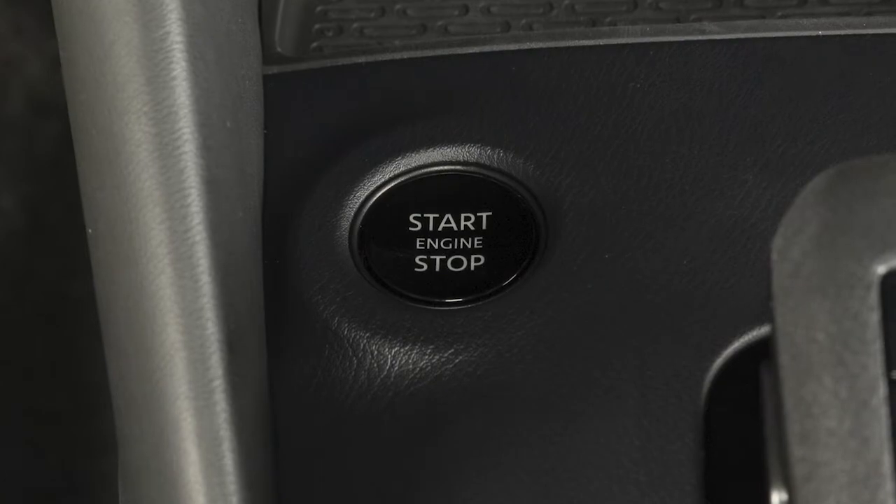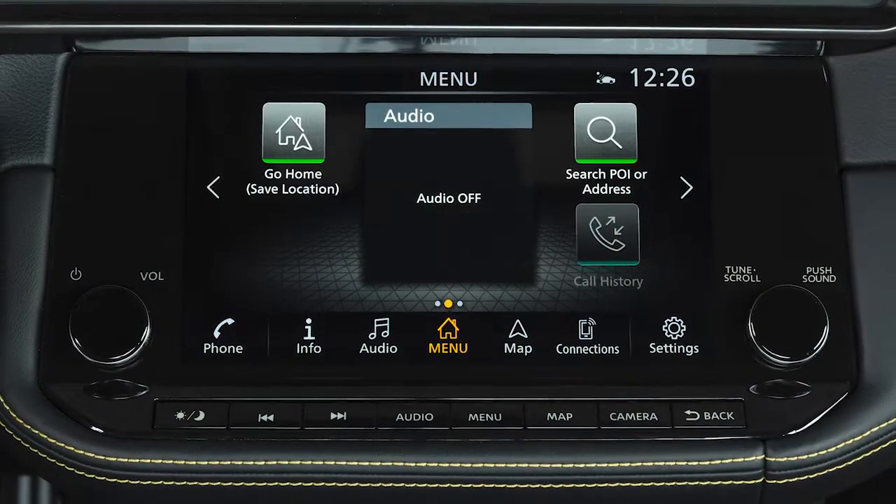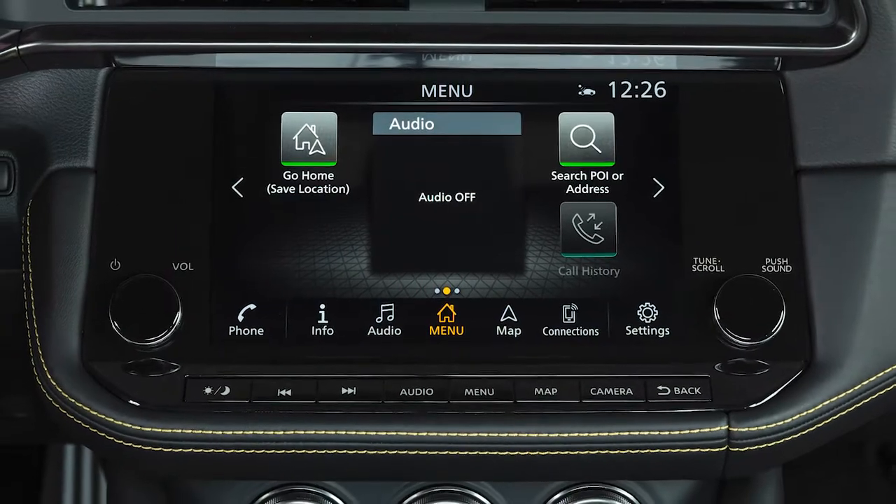If the ignition is left in the ACC or on position, various systems in the vehicle can discharge the battery and your vehicle may not start.